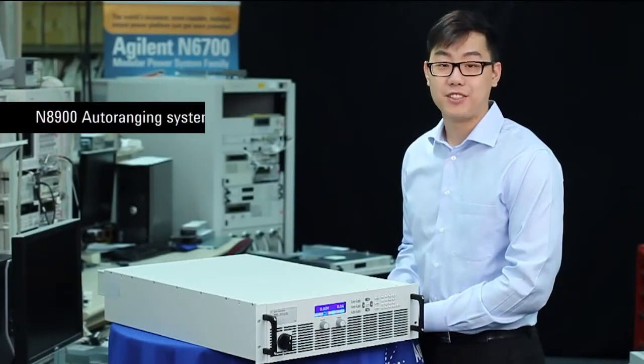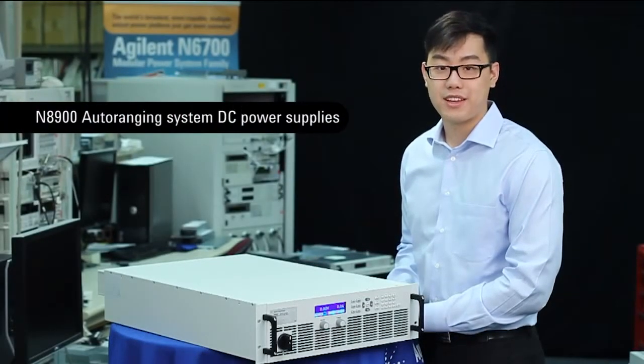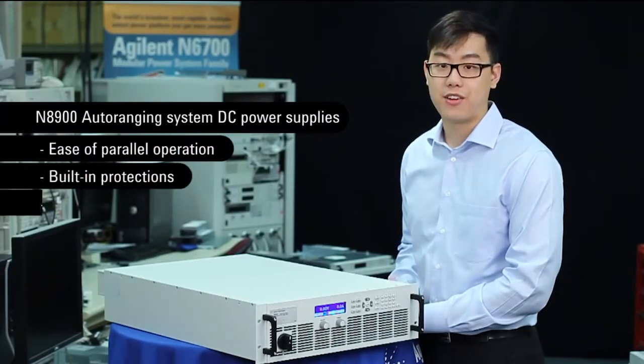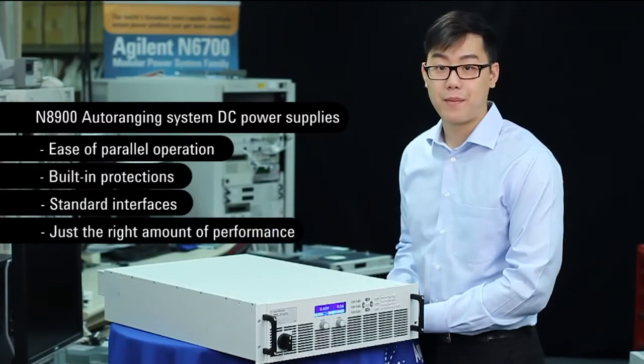This has been Agilent's N8900. With its auto-ranging output characteristic, its ease of parallel operation, its built-in protections, and standard interfaces, it's a basic power supply with just the right amount of performance and a whole lot of power. Feel free to leave a suggestion or comment.